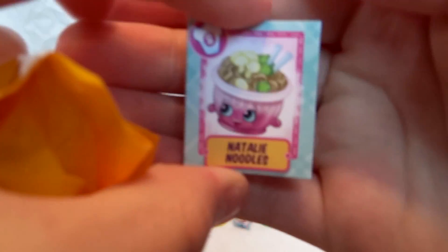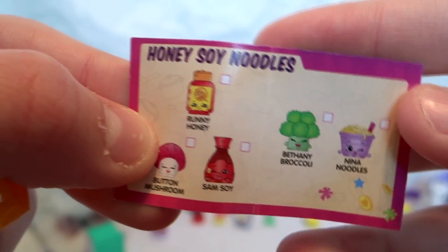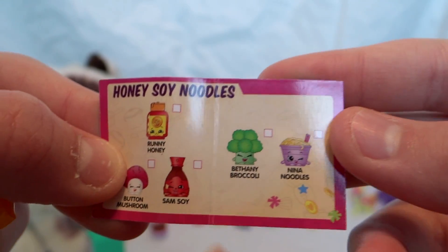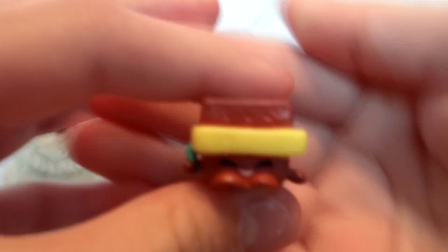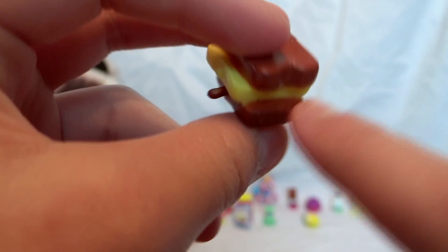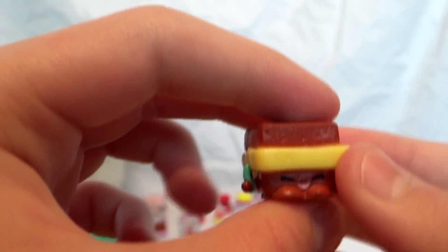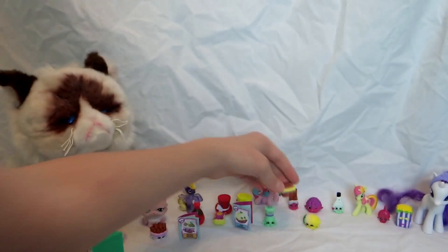Let's look at our recipe card — this is Natalie Noodles, and you need Runny Honey, Button Mushroom, Sam Soy which we have, Nina Noodles, and Bethany Broccoli. I'd really like to get Parmesan Pete. But this one is Toasty Warm — he's part of the other recipe. Look at that, I love it — it's actually shaped like toast and he's holding a little knife. That's really cute!